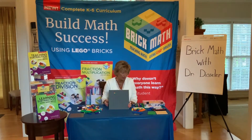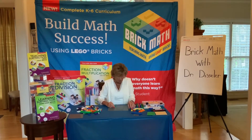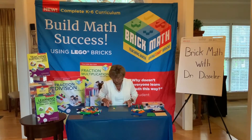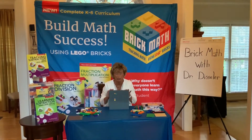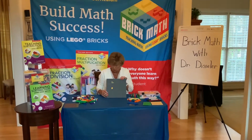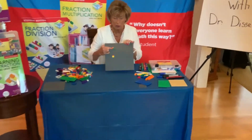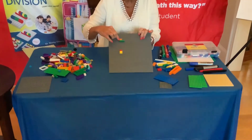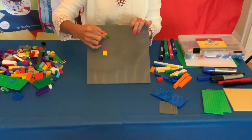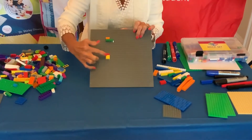I'm also going to build this a different way in case you want to do it this way. I'm going to take a 1 by 2 brick and put it on top of a 2 by 2 brick. So either one of these you could use to build the fraction. This fraction is 2 fourths. As you look at this fraction you can see there are 2 studs over 4 studs — it's 2 out of 4. So 2 fourths and 2 fourths.